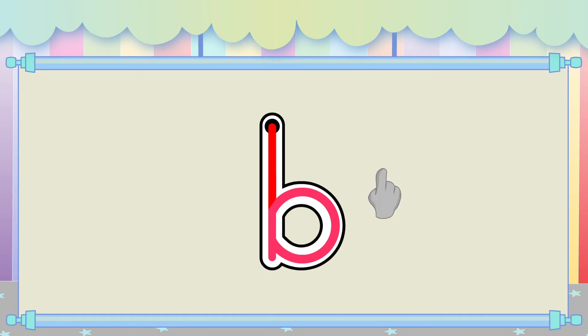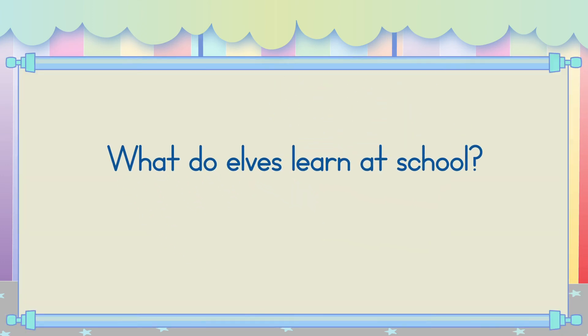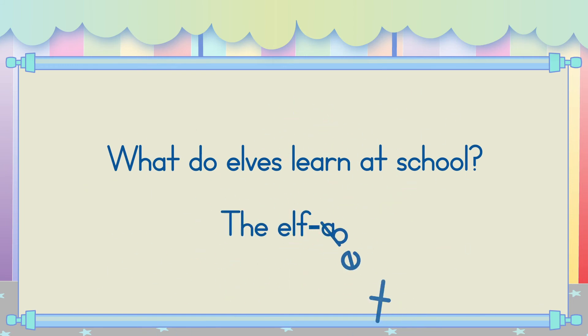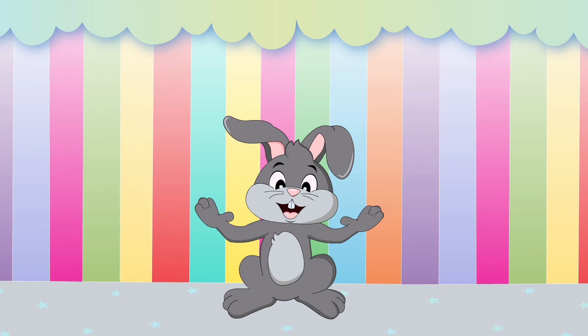Great job! Now, it's joke time. What do elves learn at school? The alphabet! Telling jokes makes me so hoppy!